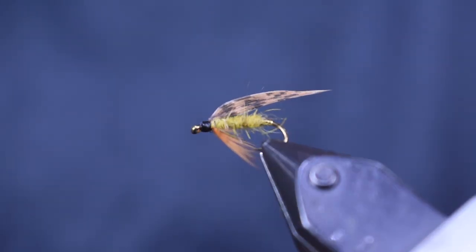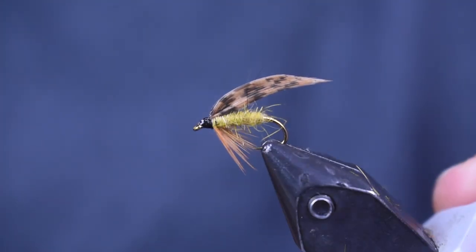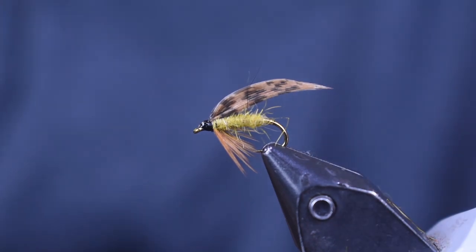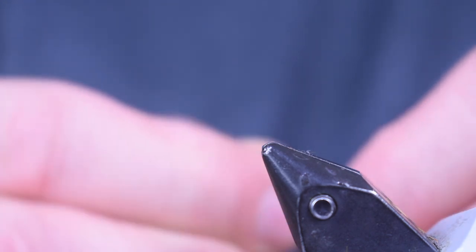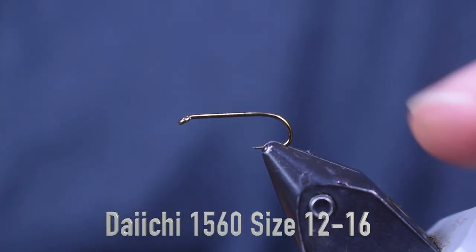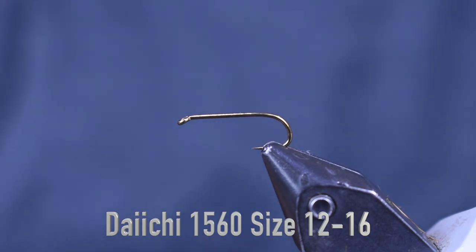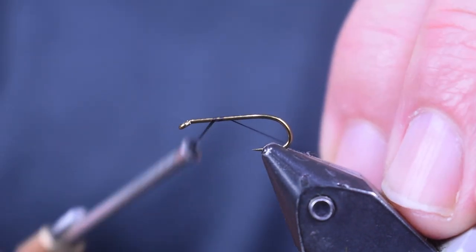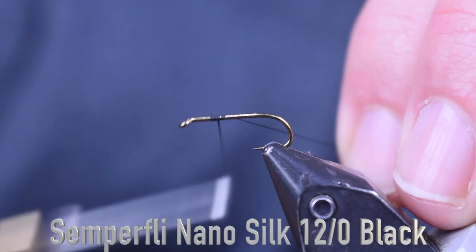Here you see the cow dung in the vise. This is pretty close to the original; I'm going to do a couple variations just to give you some options. Start out with the hook — we're going to use a Daiichi 1560, size 12 in the vise here. The one I just showed you was a 14; I like the 14s and 16s better, but this 12 will show up better on the video.